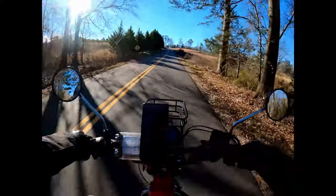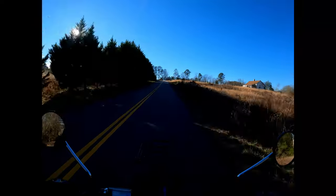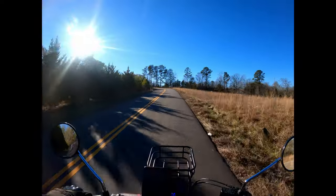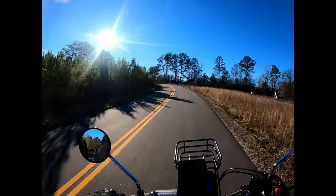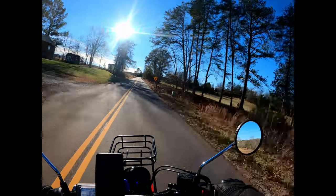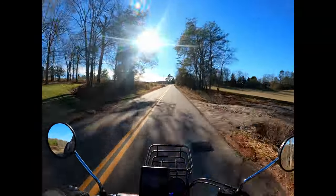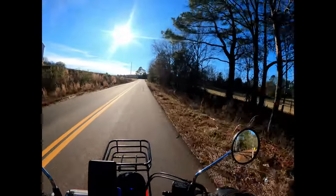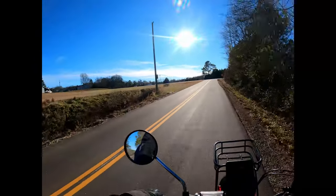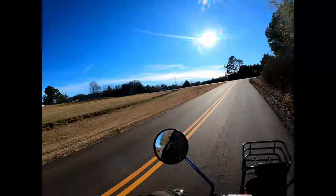I let this bike sit for about a month because I was busy, and man did I miss it. This is just a good little bike — take the stress off for a minute, wrap the throttle back, ease along and see the sights. I'm so glad that Honda brought this back. I'm just enjoying the heck out of it.